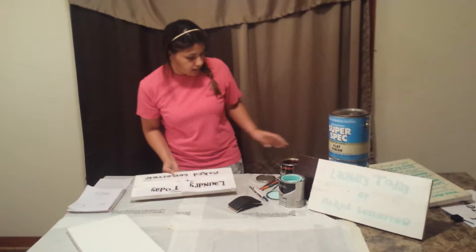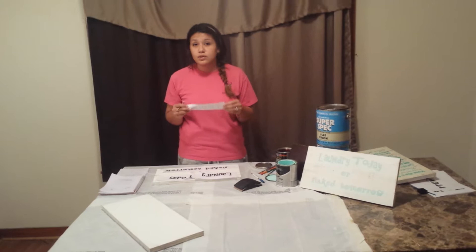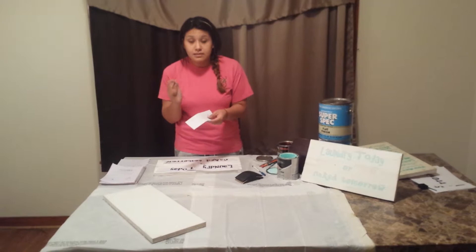Then you need to take your piece of paper with letters on them. You have to play around with it on your computer — it depends on how big you want your letters to be, or how big the space that you're working on is. With your pencil, you are going to trace the back of your letters very well.